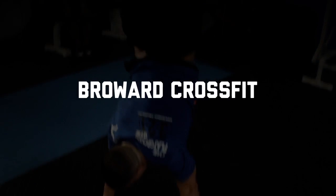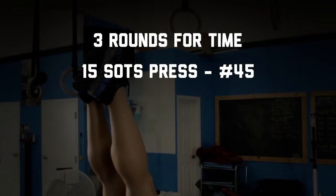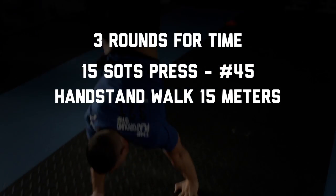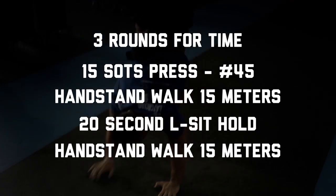We're here today at Broward CrossFit for the workout of the day, which is three rounds for time: 15 Zotz Press from the rear rack position, 15-meter handstand walk, followed by a 20-second L-sit hold, followed by another 15-meter handstand walk.